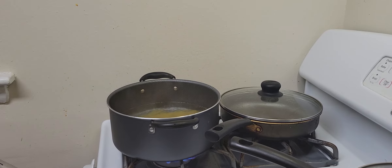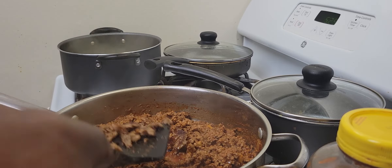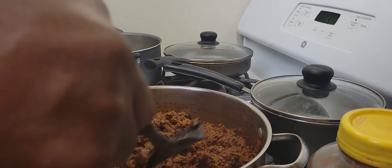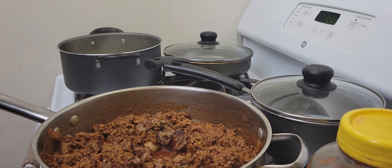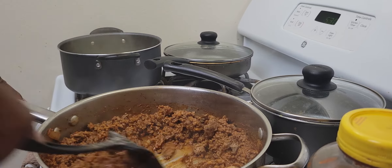All right, y'all, I'm gonna put my Italian sausage in right now. There you go — got me some Italian sausage, I'm adding that. You can put in green peppers, whatever you desire. This onion and Italian sausage I got, I'm putting in mine. I wanted that Italian flavor, you know what I mean. Whatever you want, put it in as desired — I'm just showing you how I'm doing mine.